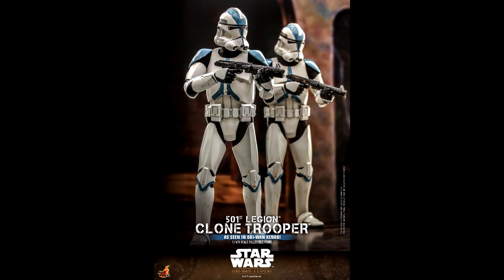Although for me the previous sculpt is better, this one is accurate to how they look in the Obi-Wan Kenobi series.